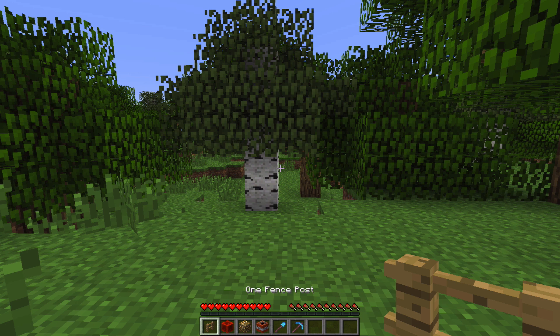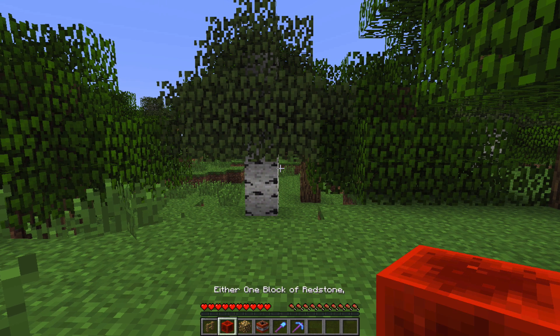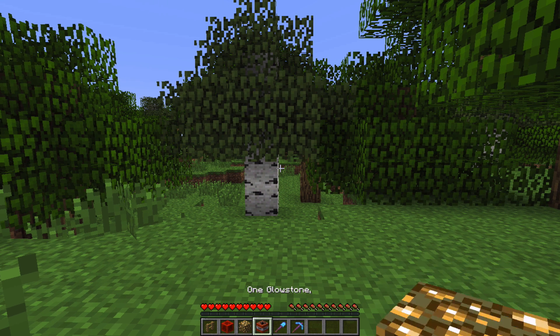To build it you just need one fence post, and either one block of redstone, one glowstone, or one TNT.